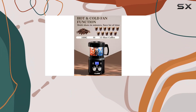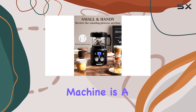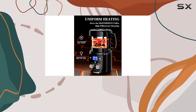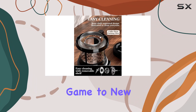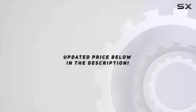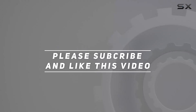In conclusion, the WantJoin coffee bean roaster machine is a fantastic investment for any coffee lover. Experience the joy of roasting your beans at home and elevate your coffee game to new heights. Cheers to delicious homemade brews! Check out the video description for updated price, and thank you for watching.